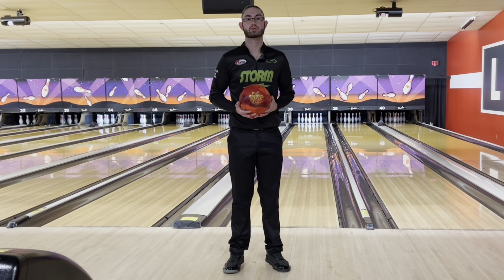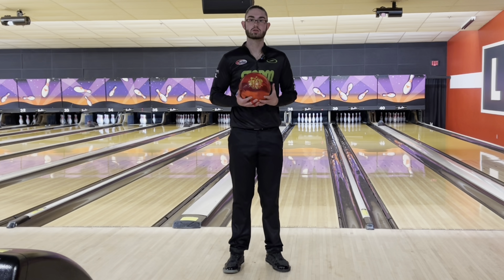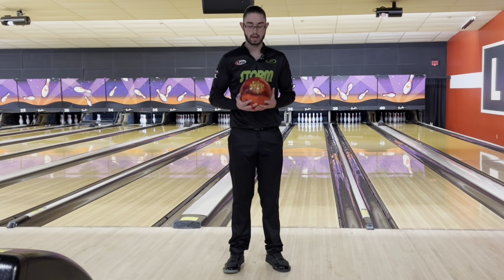What's up guys, back again. Here to review the brand new Roto-Grip TNT. We're going to compare today to the Storm Phase 2 and see how they stack up to each other.